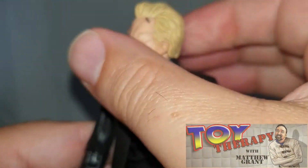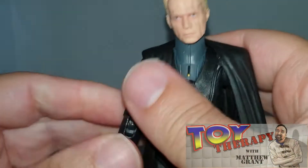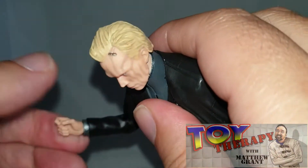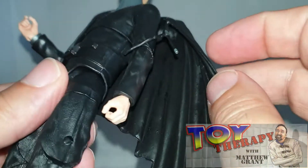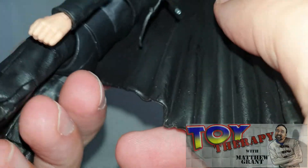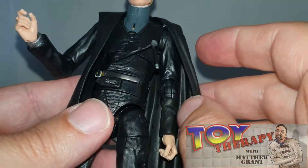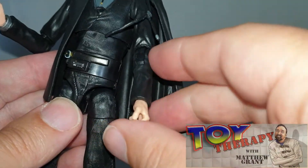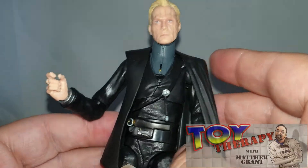Let's go through the articulation. You get a nice head movement — that goes all the way around. You're getting a really nice arm movement and rotation there as well, and a bit of rotation on the wrist. When it comes to his cloak — that will come off, so you can just have him with the suit on. You can take his cloak off if you want, and you have the same movement with that. A twist there, though it is going to be a bit hindered because of the cloak itself.